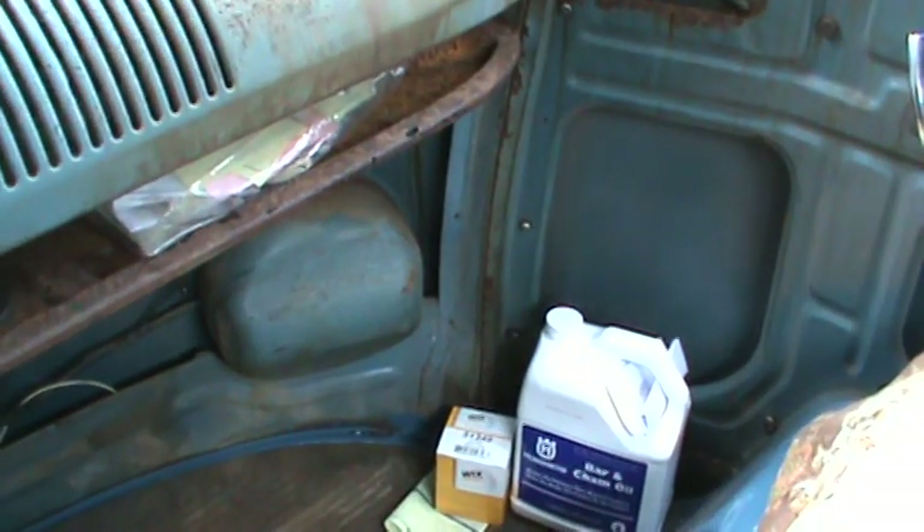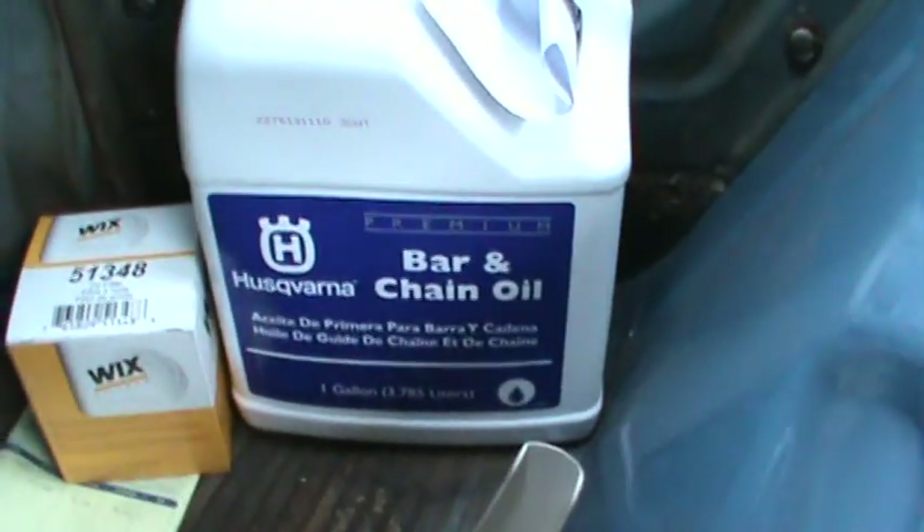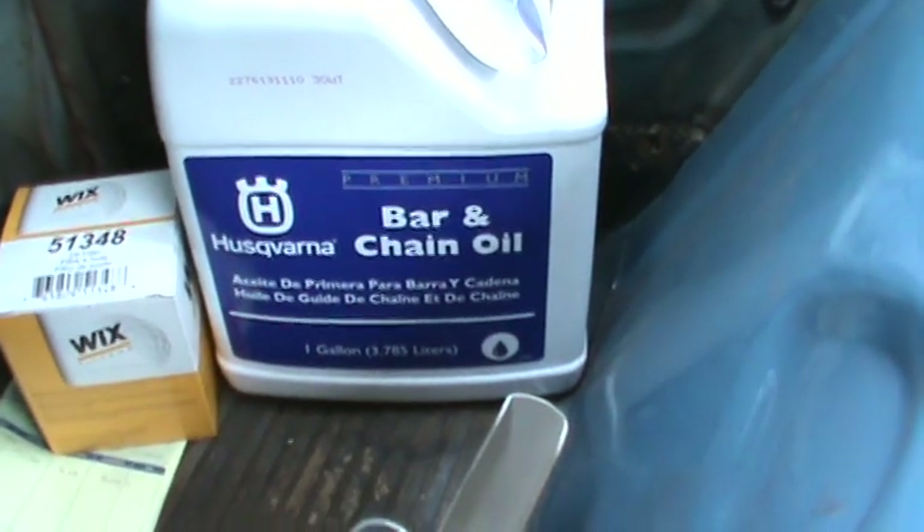So I want to wax the outside and of course I want to get something underneath it. So I picked up a gallon of bar chain oil — that will be my undercoating underneath it.